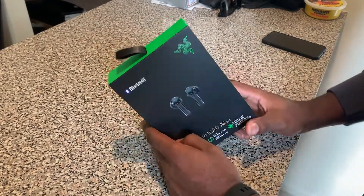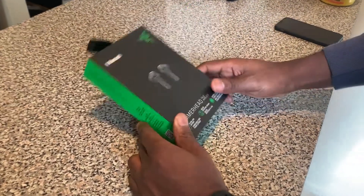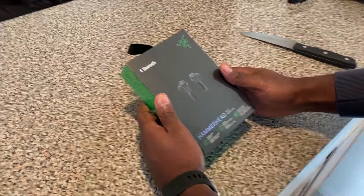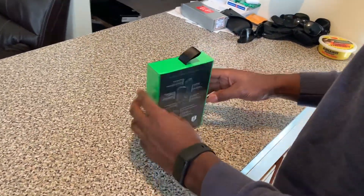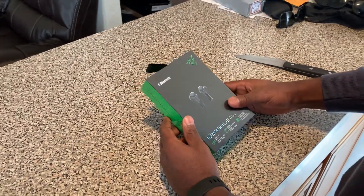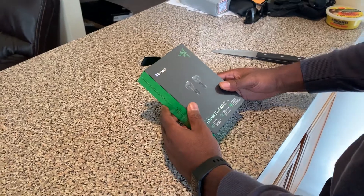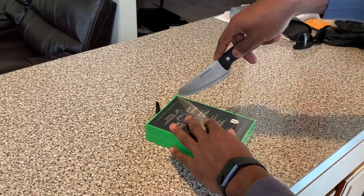This is going to be a very short review, probably three to four minutes. Today I'm really excited — I got these new headphones, the Razer Hammerhead True Wireless headphones. My girlfriend got them for me. The reason I wanted these instead of the Apple AirPods is number one, they're a little cheaper, and number two, I like black — I like the look of these. I'm all about design and quality, so let's open this up and get into it.